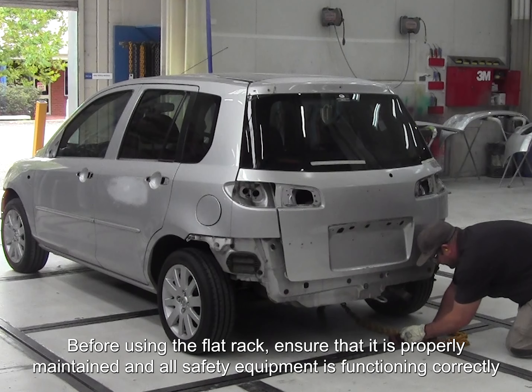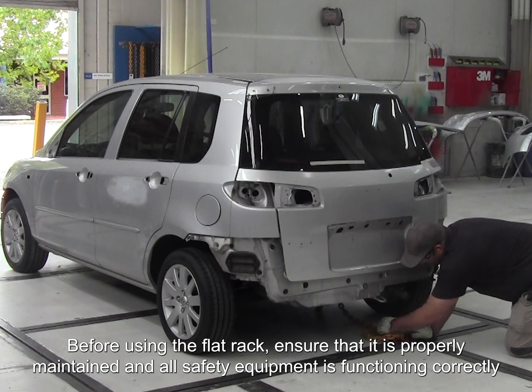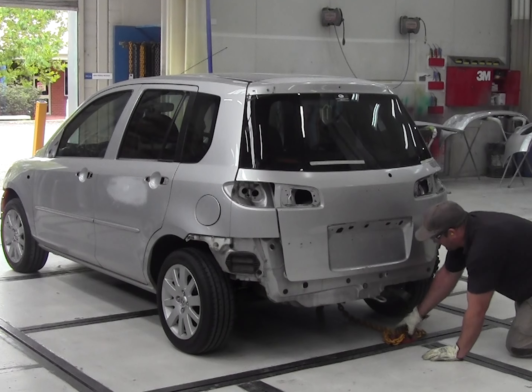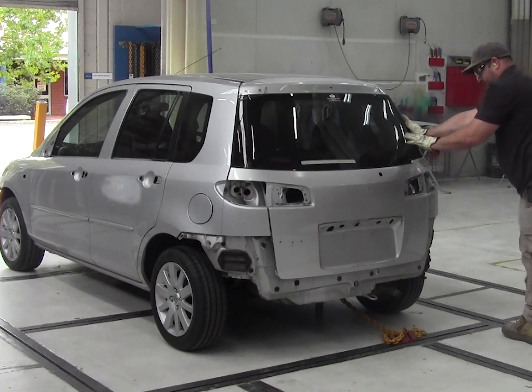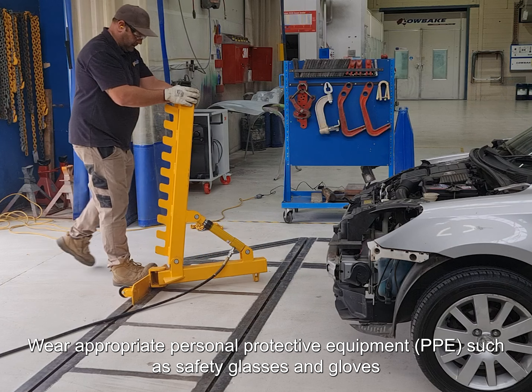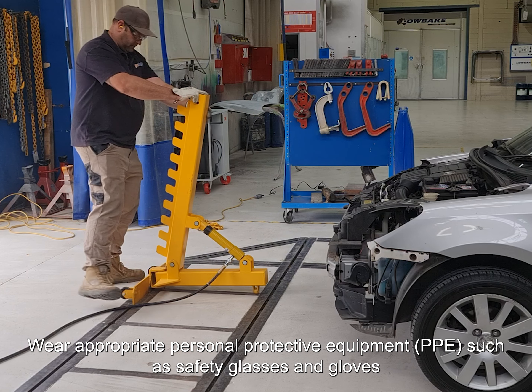Before using the flat rack, ensure that it is properly maintained and all safety equipment is functioning correctly. Wear appropriate personal protective equipment such as safety glasses and gloves.